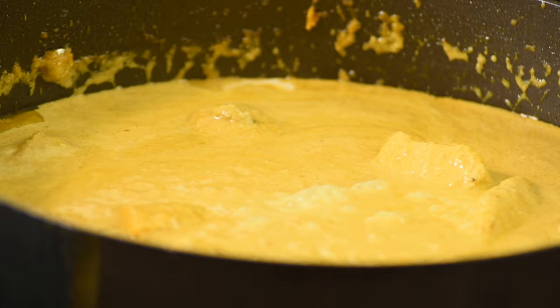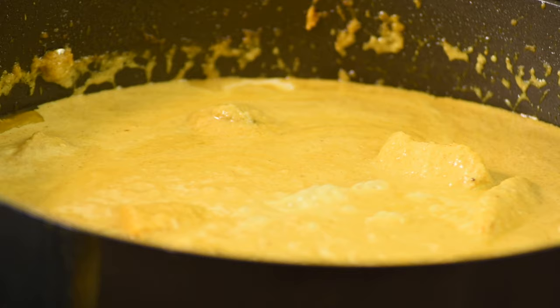Now adjust the consistency by adding a little bit of water and sugar, and let it simmer on a gentle flame for about two minutes. Your delicious korma is ready to be served. Thanks for tuning in, guys. I hope you loved watching Glasgow's favorite chicken korma. I encourage you to cook this for your loved ones, and please do subscribe to my YouTube channel where you'll find the full list of ingredients. I'll see you there.